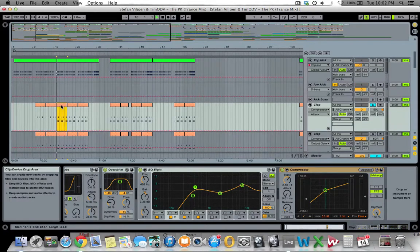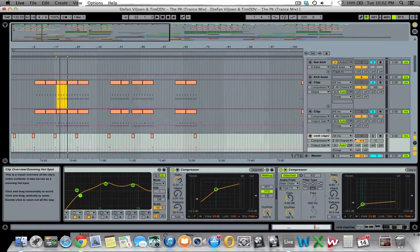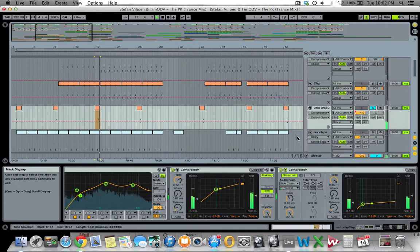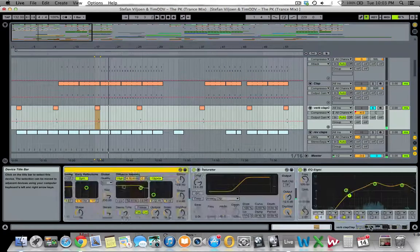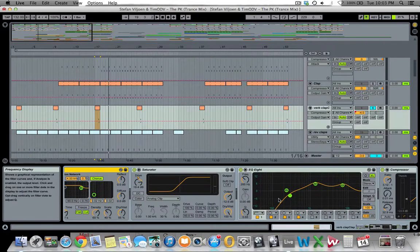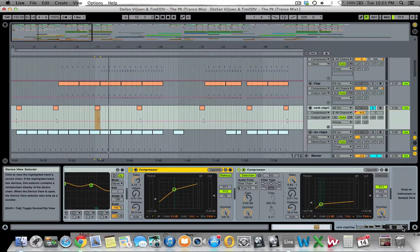Next up, I took the exact same snare samples to make a really big reverb clap or snare. I ran the same two samples through a reverb with a really long decay time, saturation, and cut off the low end. There's a compressor with quite an aggressive compression ratio and threshold — this brings out the reverb and the softer transients in the reverb tail. Then there's a sidechain compressor to make it pump along with the kick.